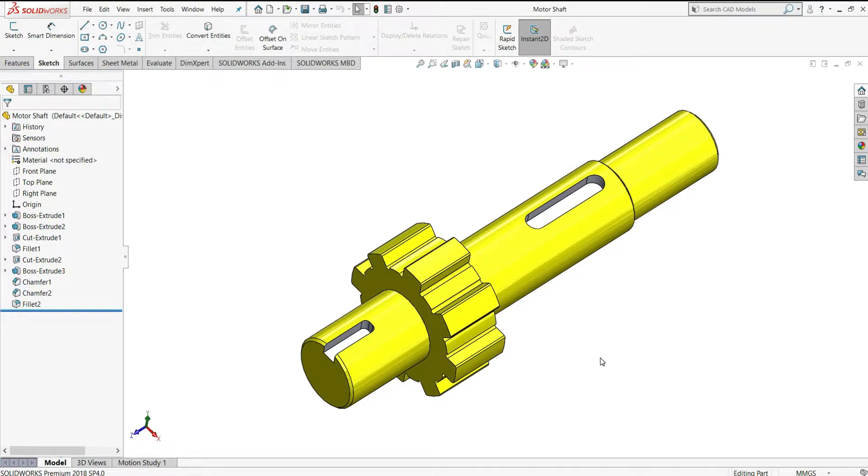Welcome to Inflipicad. In this tutorial we will design a simple motor shaft in SOLIDWORKS. So let's get started.